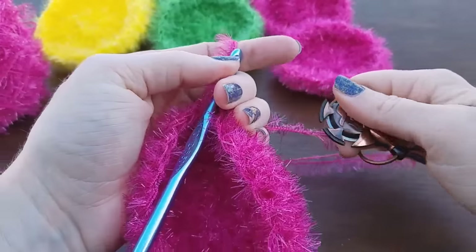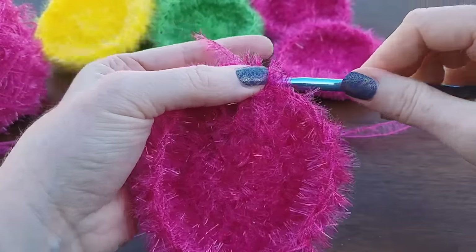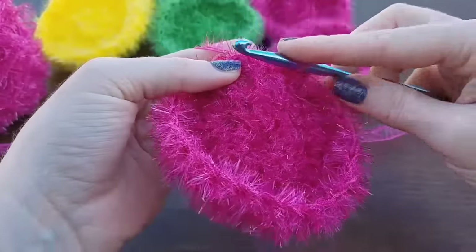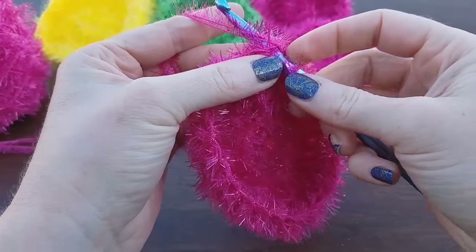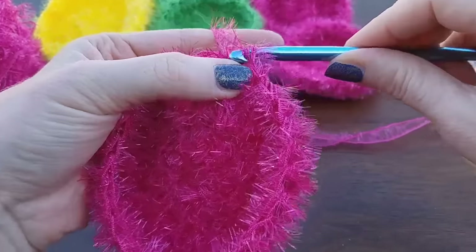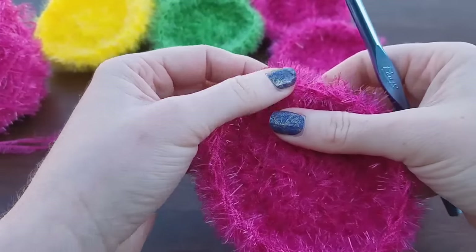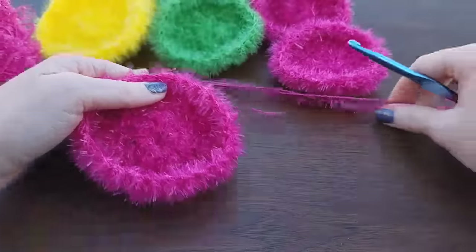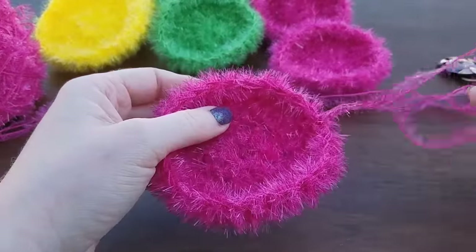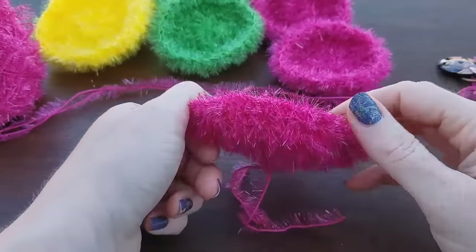Go ahead and cut. We're just going to slip stitch — put your hook into that first stitch or first chain, pull up a loop, pull through your work. And that's it, we're all done. Just go ahead and take a needle and weave this in. That's your beautiful kitchen scrubby.